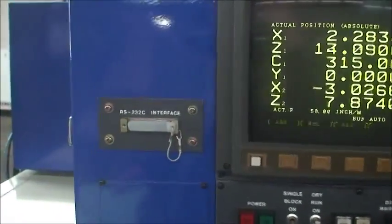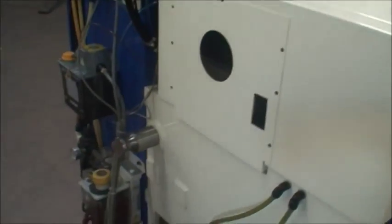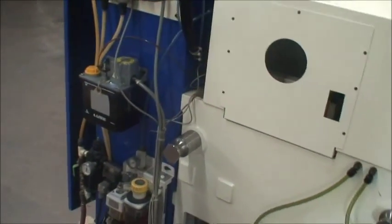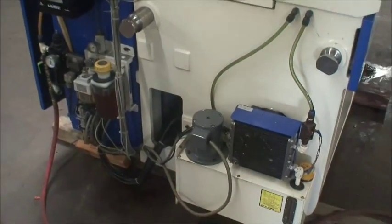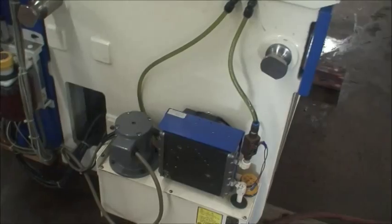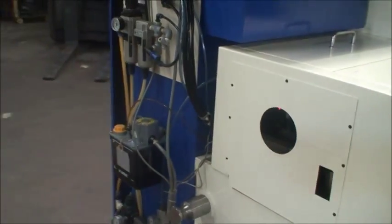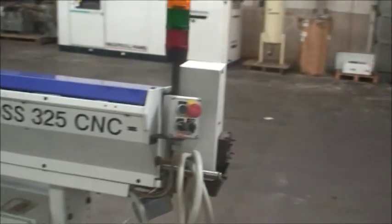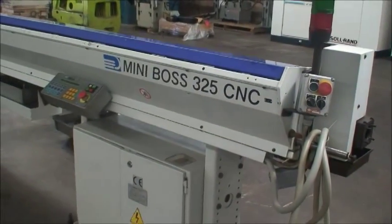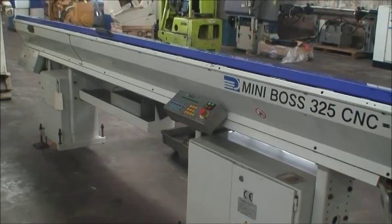It has the RS232C interface, has the interface for a magazine bar feed, spindle cooler, lubrication system, cooling system, the Syamka minibus 325, and a 12 foot magazine bar feed.